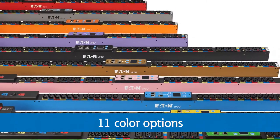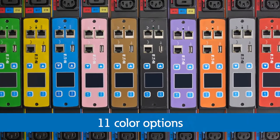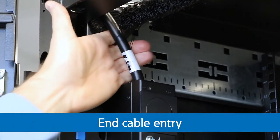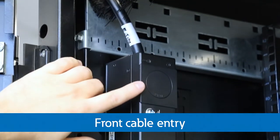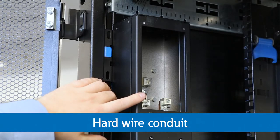Colored aluminum chassis options provide you with quick identification of AB electrical feeds and reduce weight for installation. Flexible input options for in-entry, front entry, and hard wiring simplify installation whether running to overhead bus or underfloor whips.